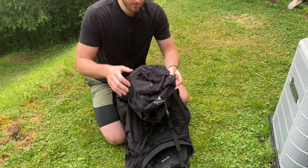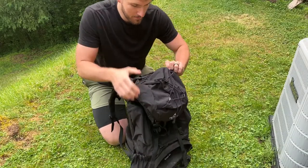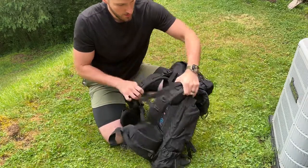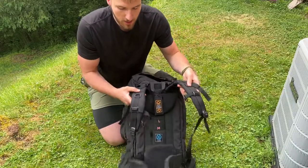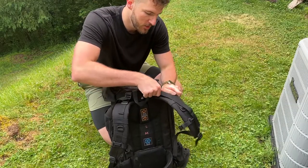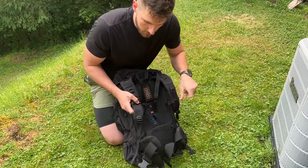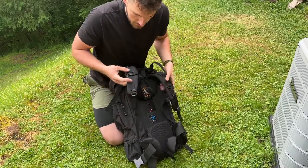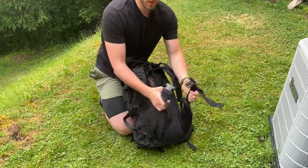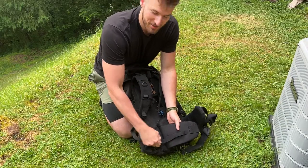We have bungees on the top and a pocket in the top. You have a pocket underneath the top as well. The straps here are nice and thick and comfortable. We do have some load adjusters here at the top, which are really nice. There's an adjustable chest strap that clicks, and hip belts that click as well — adjustable, with some more adjusters at the bottom there.